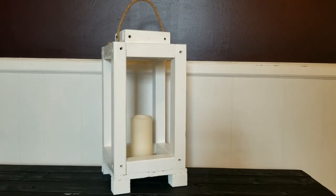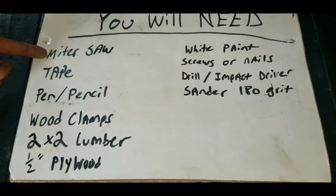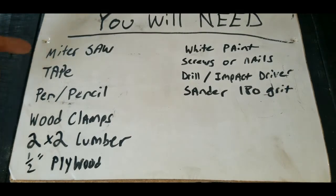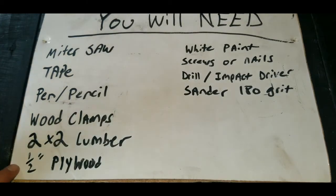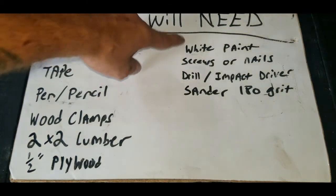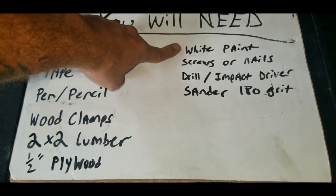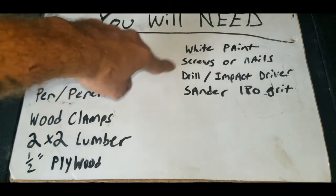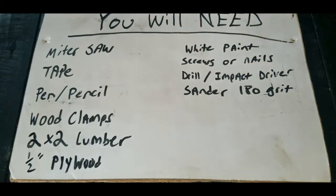But first you're going to need a few things. You're going to need a miter saw capable of cutting angles, a tape measure, a pen or pencil, some wood clamps, 2x2 lumber, half-inch plywood, paint in your color choice, screws or nails, a drill, an impact driver, and a sander with 180-grit paper.